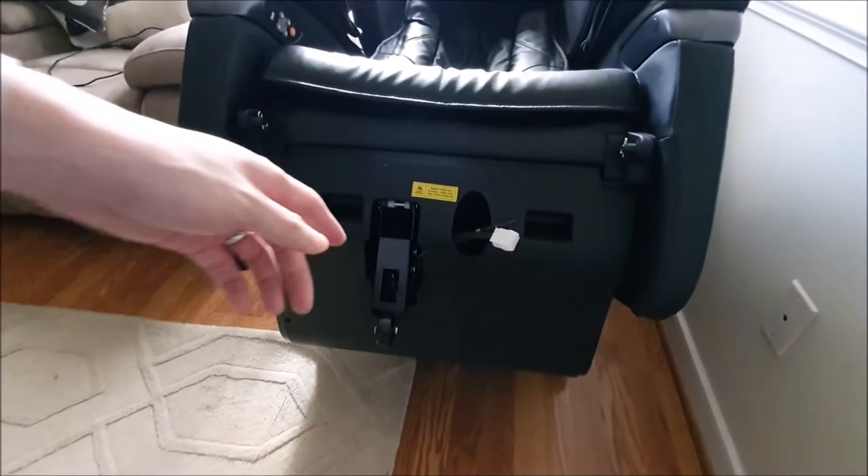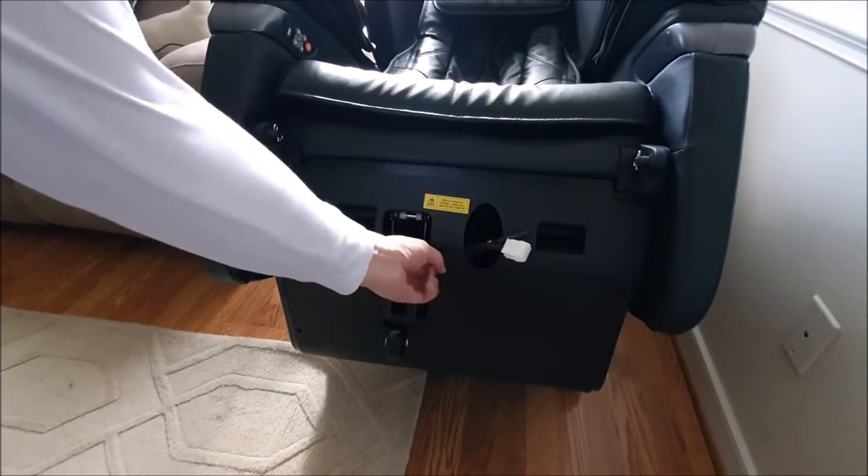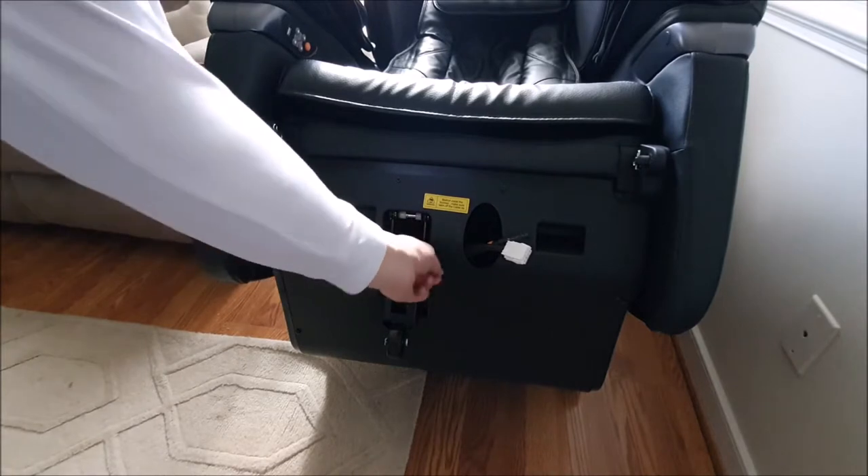So here it says before install, make sure to take the cable tie off. So we'll unscrew that.